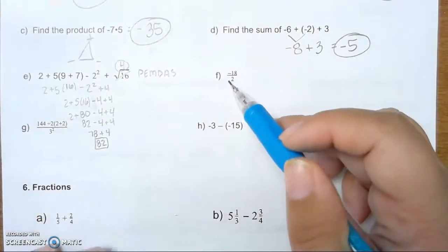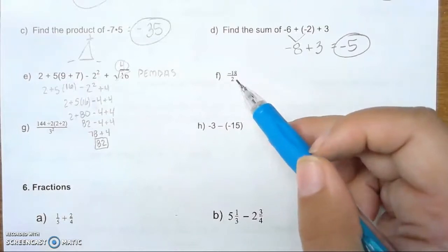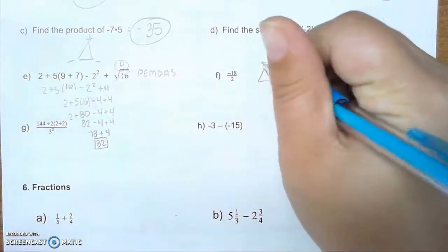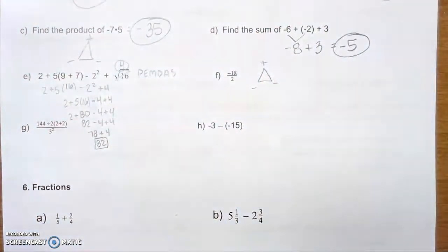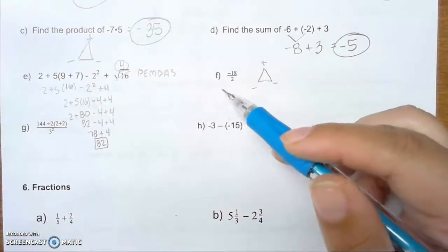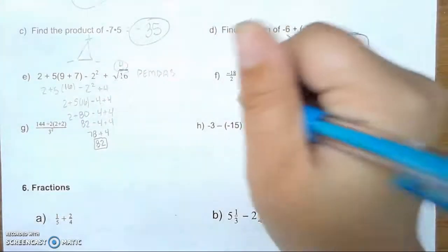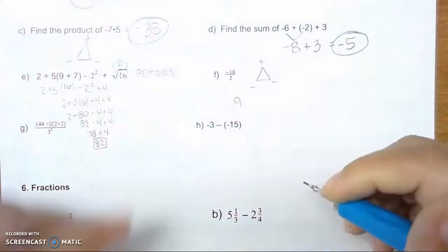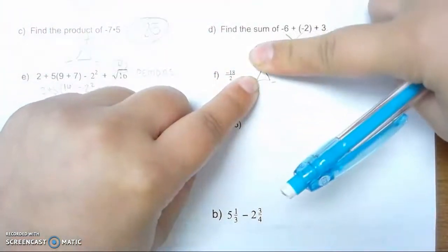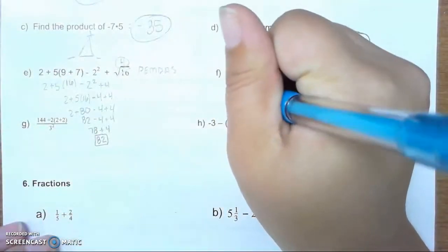F. F is negative 18 divided by 2. This is just a simple division problem, but do not forget our signs. We use our little Christmas tree. 18 divided by 2 is 9. We have a negative 18 and a positive 2 — that's going to leave us with a negative answer. So our answer is negative 9.